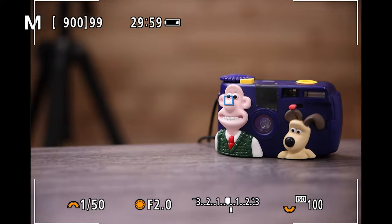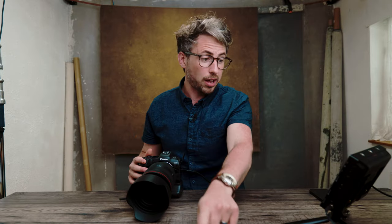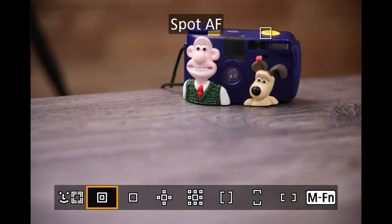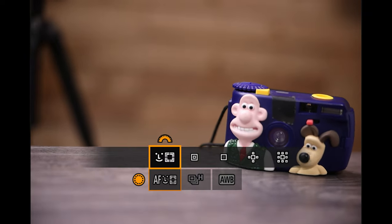When I hold the back button, you can see it's focusing on Wallace's eyes and holding there because of servo mode. If Continuous AF were also on, it would just be trying to focus on whatever's in that square continuously — that would kill battery and get annoying. That's why it's disabled. If you're coming from a DSLR you'll be comfortable with this mode.